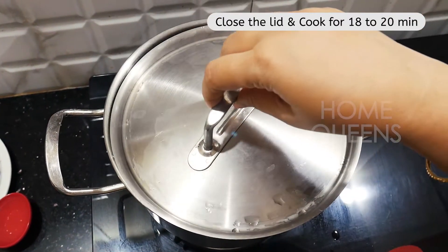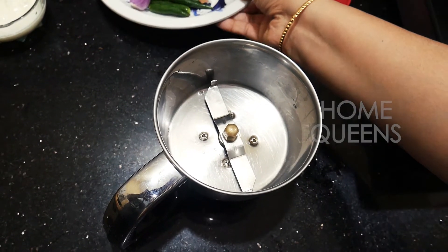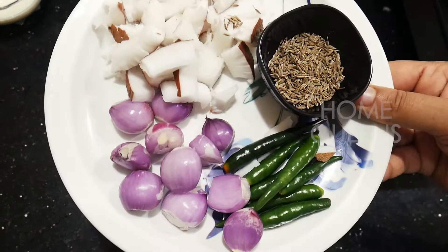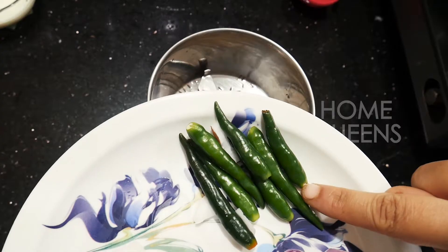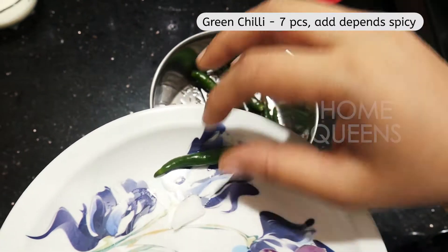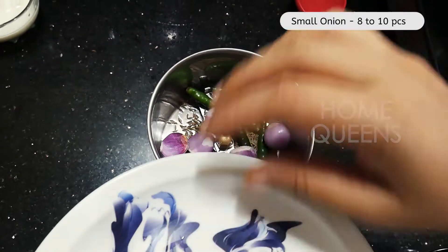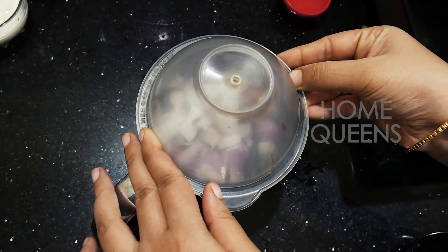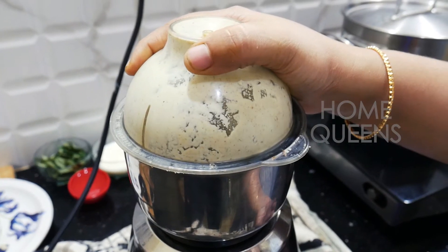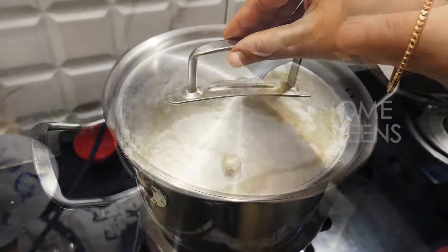Put it all in. After 20 minutes, we can prepare the base. Add 1 teaspoon of oil and add the paste to the oil. It is not very nice in the third stage. Now, we will open it for 20 minutes.